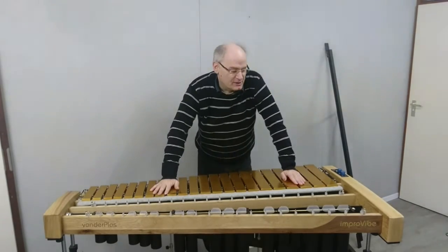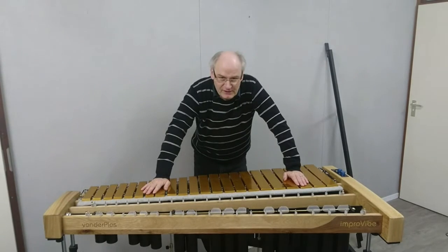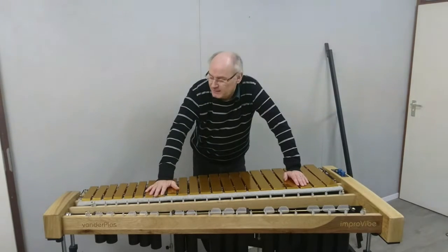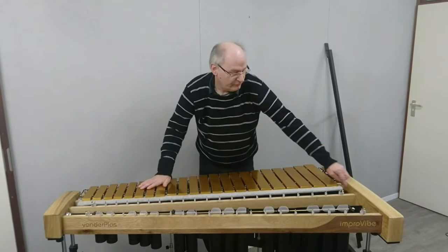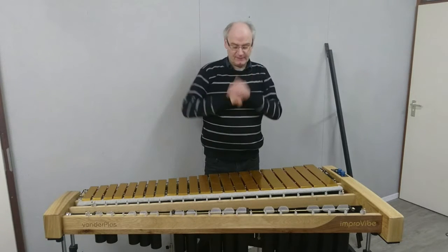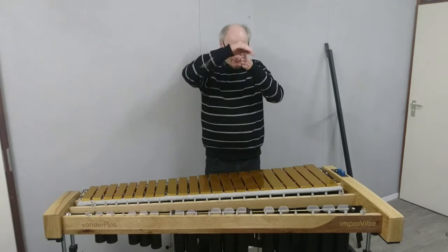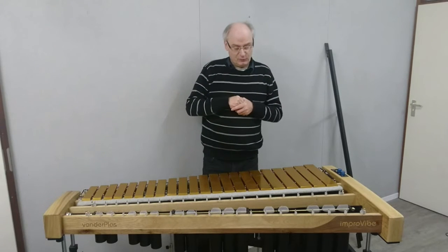There are ways to compensate that by adding adjustments on the side. But as soon as you move the instrument, you have to re-adjust again. Or if you do something with the pedal, you have to re-adjust again. We think that's not the way to solve this problem. What we've done is remove those pivot arms. Our dampening bar goes perfectly straight — it's impossible that the sharps are dampened earlier than the natural bars.